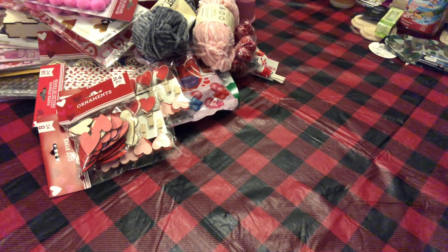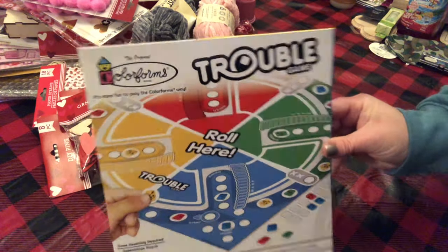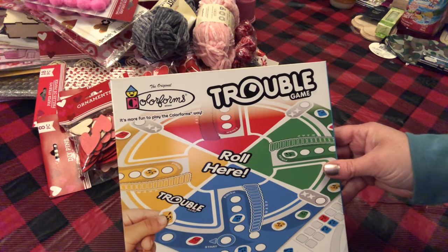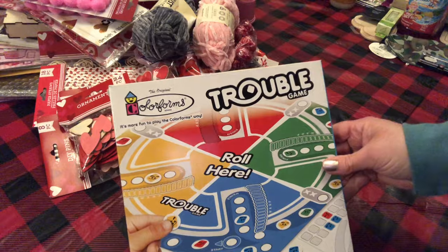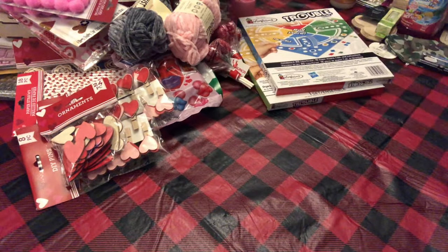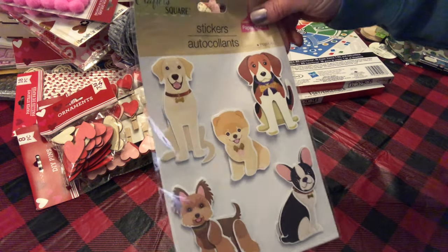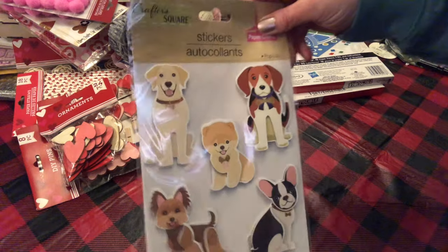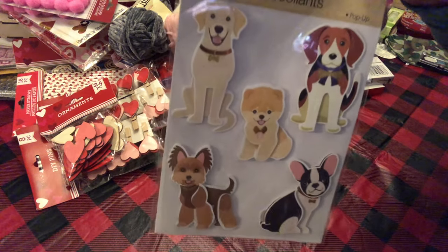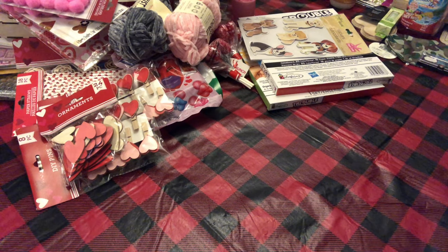I found the Trouble games. I didn't find these before Christmas — I found all the rest but not the Trouble. So I went ahead and picked up two of these. And I grabbed some more stickers with little puppy stickers — so cute.